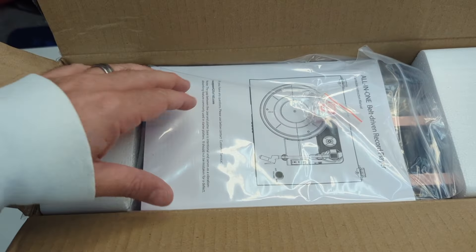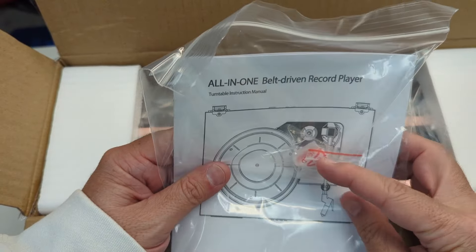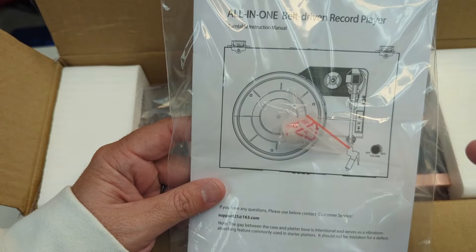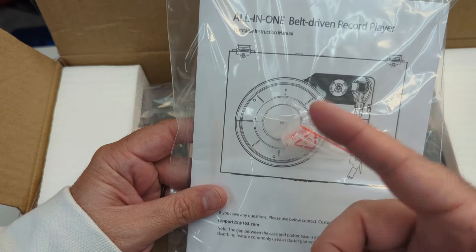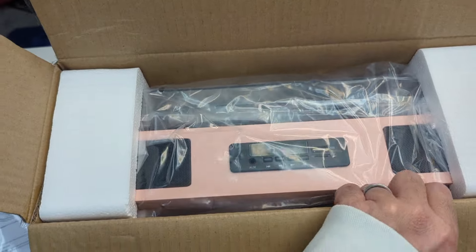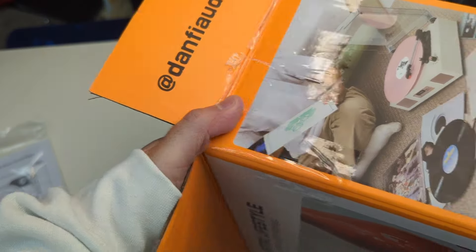Let's jump into the box and show you what we've got. Straight out of the box you get everything here. You also get an extra needle and an extra needle protector — if you're not familiar with record players, vinyl players need a needle to play. It does come with an extra one which is really nice. It does have a dust cover already, which I love.